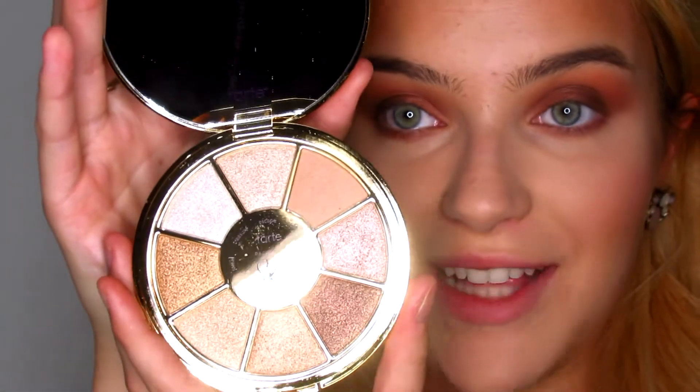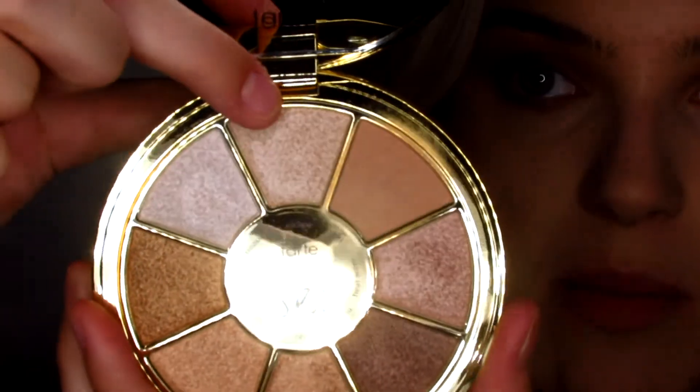For inner corner and brow bone highlight, I'm going to be using the Tarte Rainforest of the Sea Volume 3 palette — taking the colors Escape and Compass. Since we're on the more bronze side, I went for a more bronzy inner corner highlight. I am going to be putting on false lashes — these are the Kiss True Volume Lashes in Ritzy. I just curled my eyelashes, and before I put my falsies on, I'm going to put a little bit of mascara on — the Too Faced Better Than Sex Mascara. One coat, then coating my bottom lashes as well, then placing the false lashes right over.